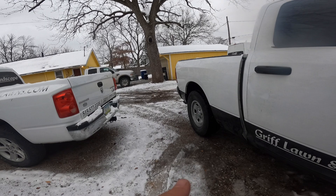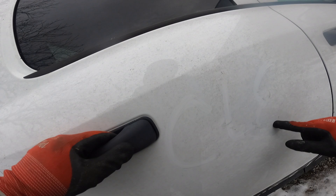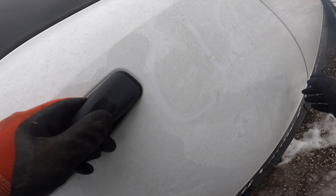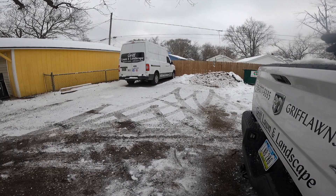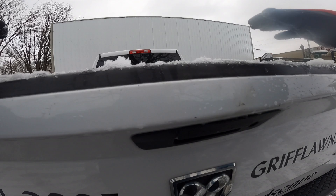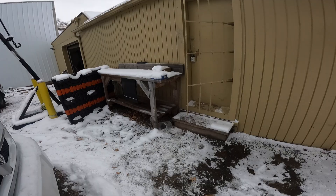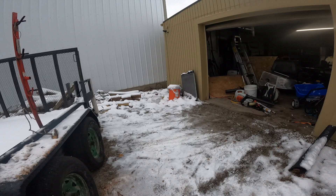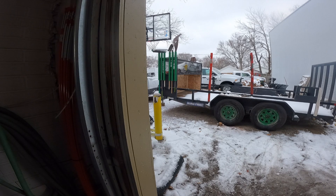There we go — the plow's off, salter's off, half the stuff's out of the back. Cleaned it a little bit, probably take it through a car wash, actually use like a brush. But yeah, that's it for today. I'm going to go inside, do a quick lift in our weight room, maybe watch a YouTube video, and then head out — hopefully home by like 5, 5:30. I think it's almost 4 now, it's 3:53. We'll see you guys on the next one, thanks.